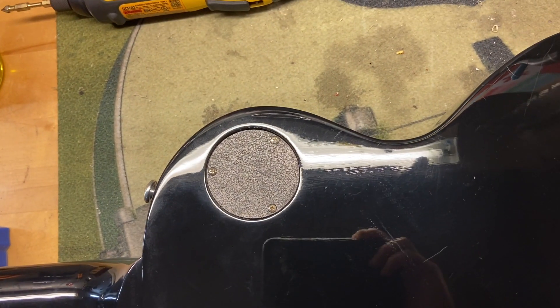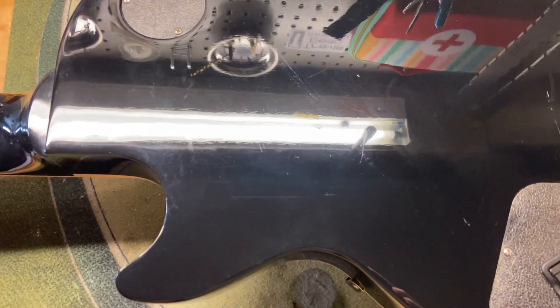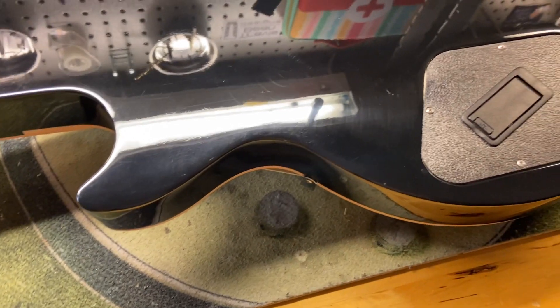The back of the guitar is where most of the wear is — just some light scratches and a few little dings.